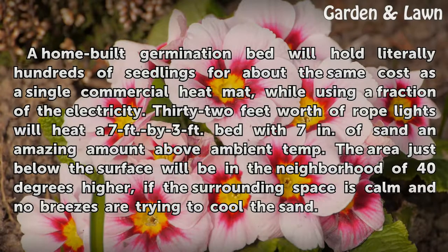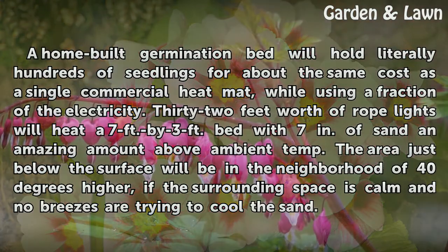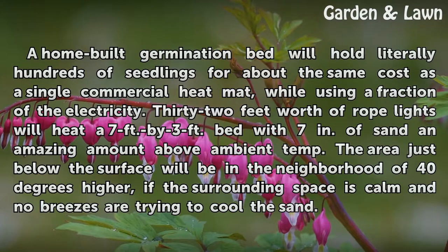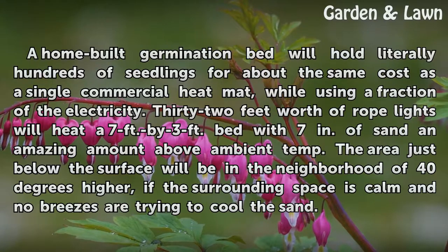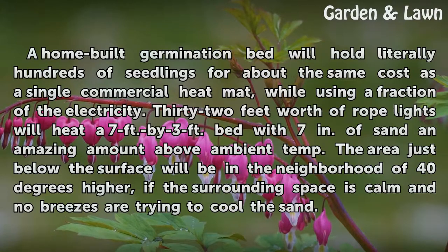A home-built germination bed will hold literally hundreds of seedlings for about the same cost as a single commercial heat mat, while using a fraction of the electricity. 32 feet worth of rope lights will heat a 7-foot by 3-foot bed with 7 inches of sand to an amazing amount above ambient temperature. The area just below the surface will be in the neighborhood of 40 degrees higher, if the surrounding space is calm and no breezes are trying to cool the sand.